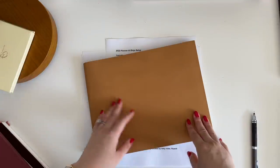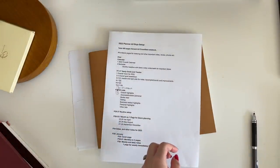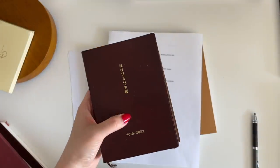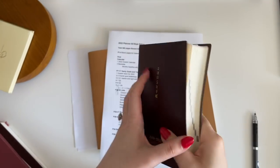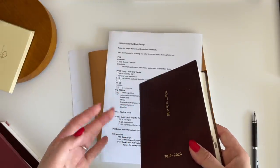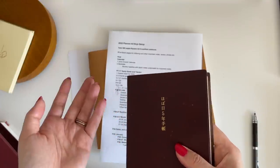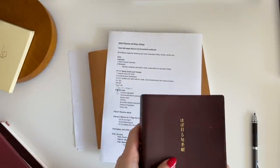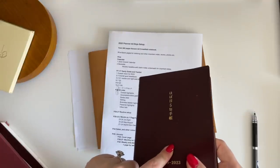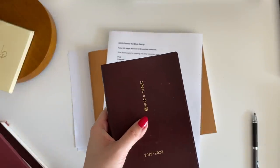I'm also continuing to use my A6 size five-year journal. I've been using it since 2019, so next year will be the fourth year. A five-year journal is amazing because you get to read the previous year's entries and see how your life has changed — or rediscover fun things you wrote that you'd forgotten. This one is mostly dedicated to my son Sterling and things he does, so it's been really fun to see how much he has grown.